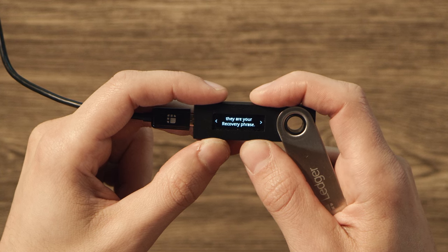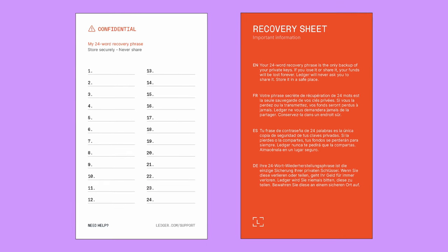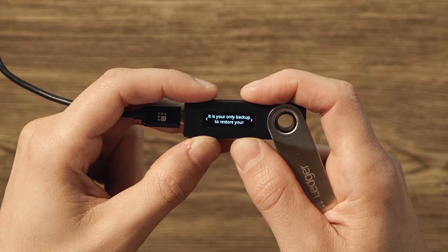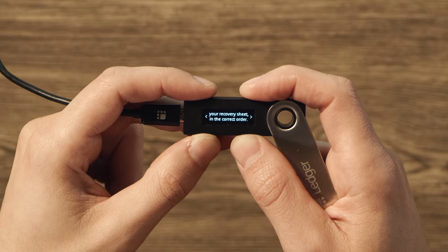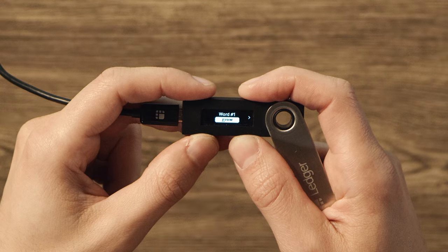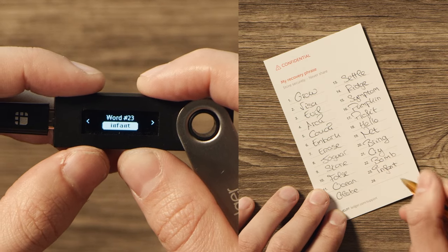It totally defeats the purpose. We put three recovery cards in your Nano box — go ahead and use one, just try to keep the number of cards to a minimum. If you have to make a copy, go for as few as possible. Scroll right, reading the instructions on the screen as you go, and press both buttons to create your recovery phrase. Write down each word in order, and definitely make sure you spell them correctly. Go ahead and pause while you write down your recovery phrase.